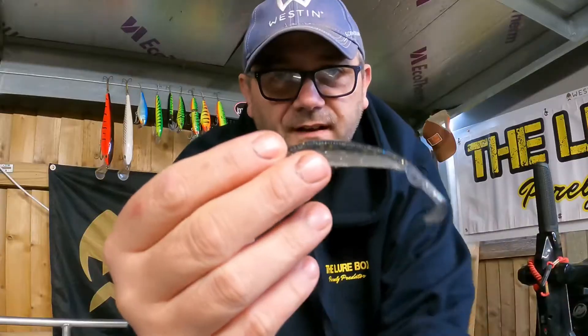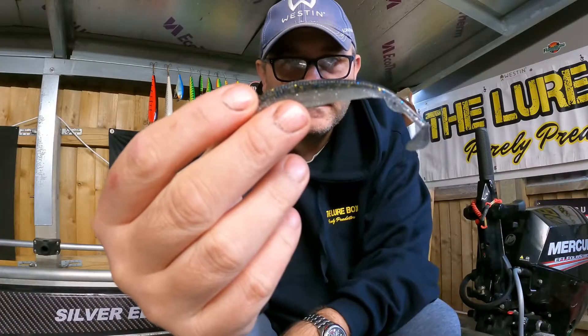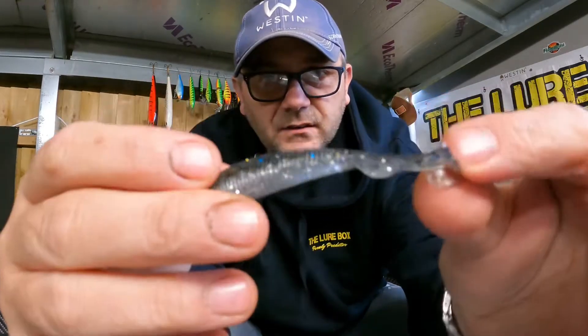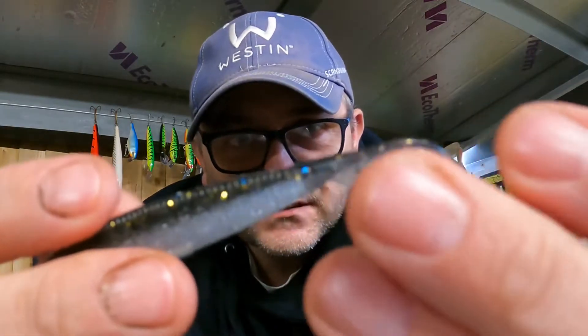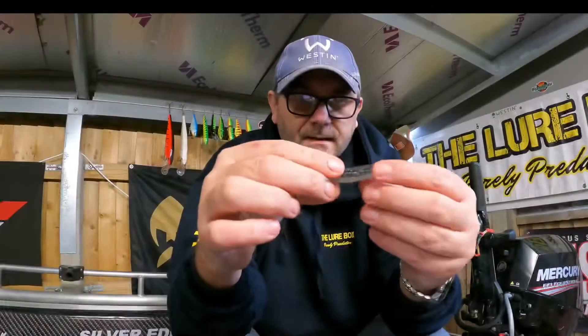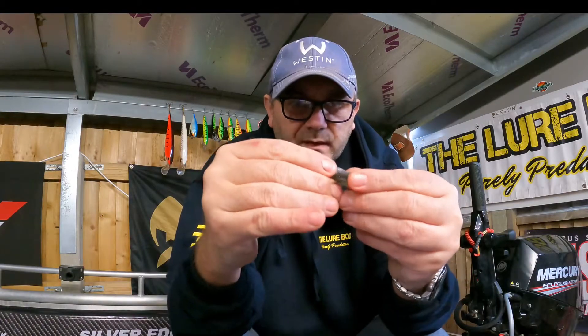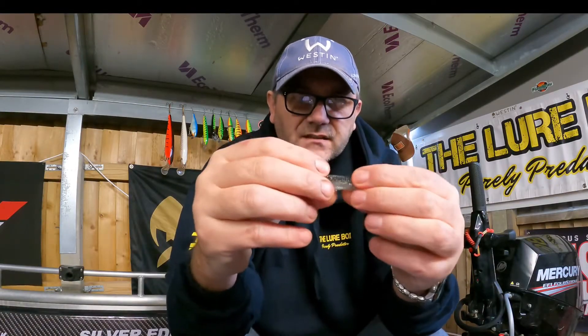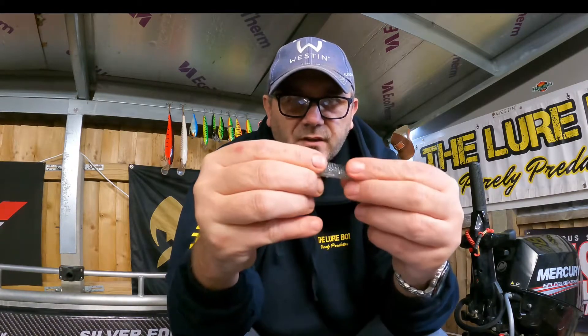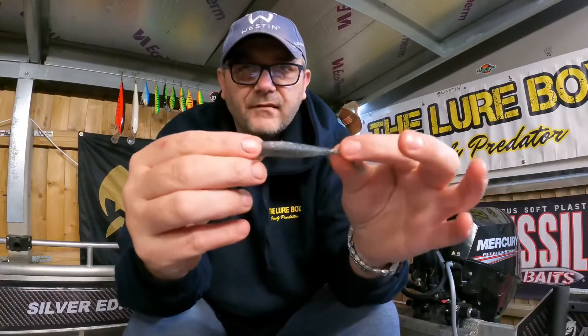They are fantastic little baits with lots of detail. The tail design helps keep it vertical and keeps that swimming action. It's made from a super dense plastic and it's enriched with a prawn and fish scent, just to give it that bit of extra fish attraction. These are very durable.